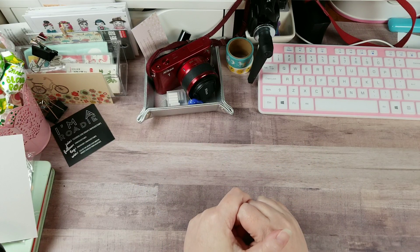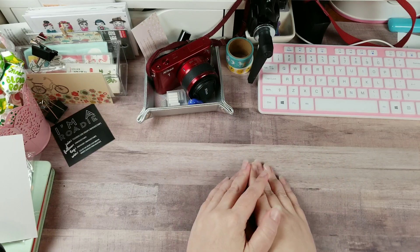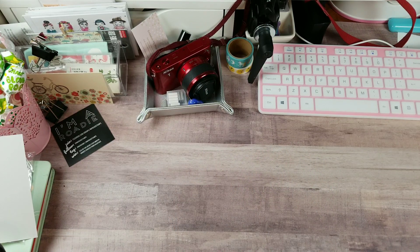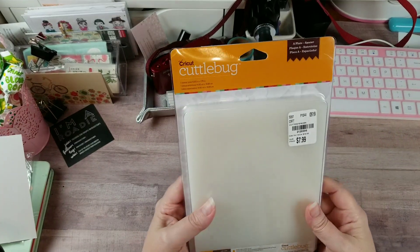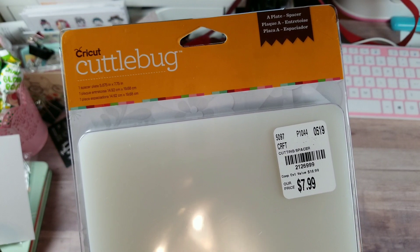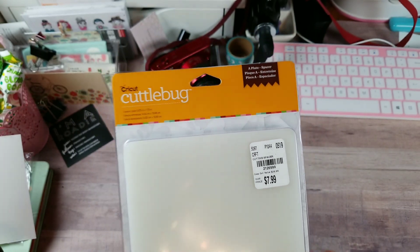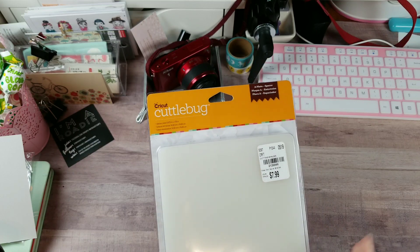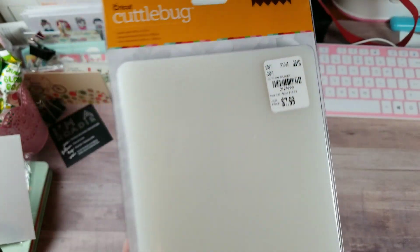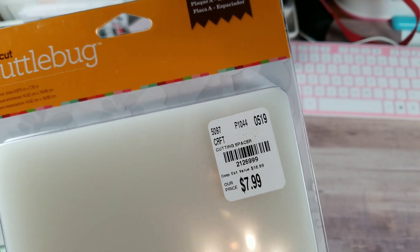I want to start off with - somebody had asked me for the SKU on this Cuddle Bug plate, so I'm going to share it here and add it in the description below. The Cuddle Bug Cricut is doing away with, so if you see anything Cuddle Bug plate-related I would pick it up. I don't know how long they're going to keep them for sale - I had seen them on clearance at a couple of places. Here is the A plate base, $7.99, and there is the SKU.